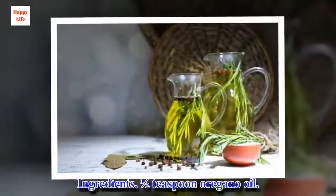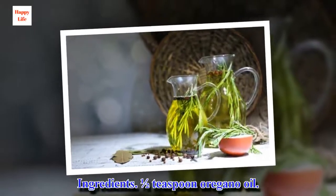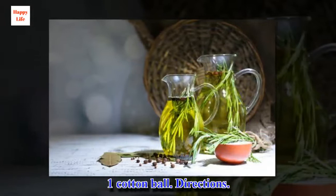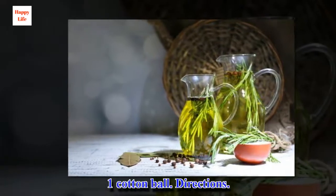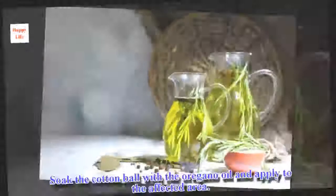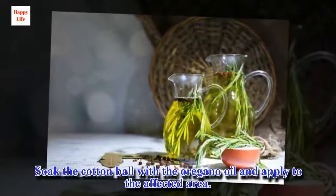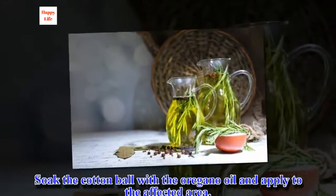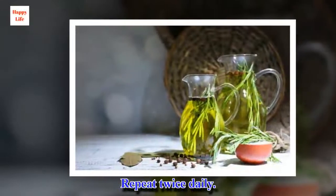Ingredients: ½ teaspoon oregano oil, 1 cotton ball. Directions: Soak the cotton ball with the oregano oil and apply to the affected area. Repeat twice daily.